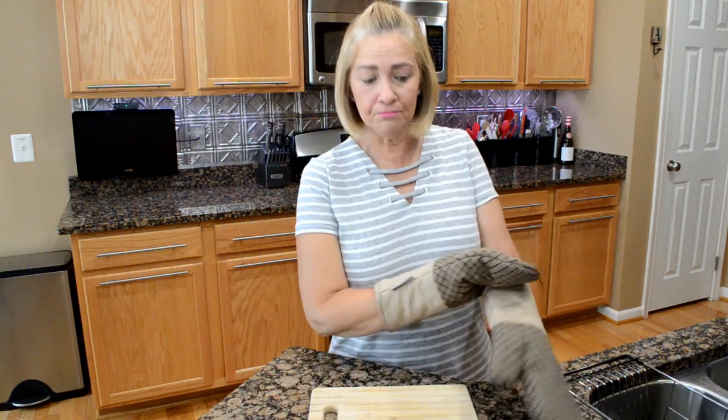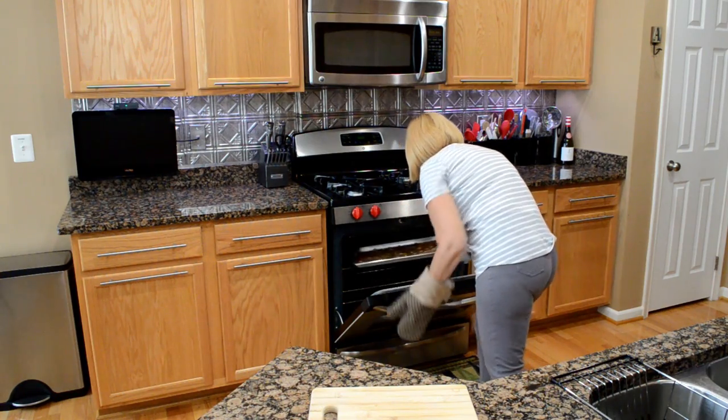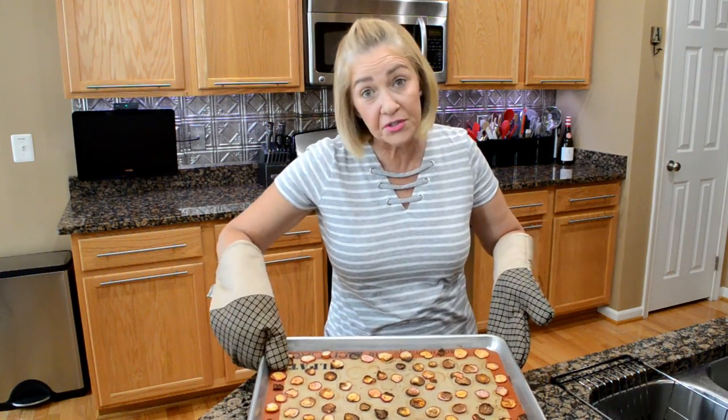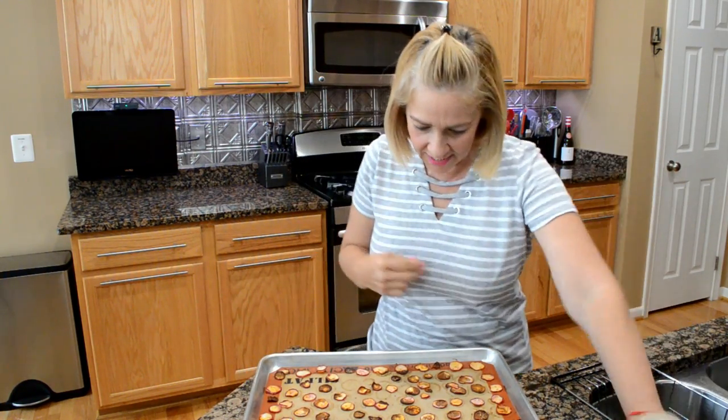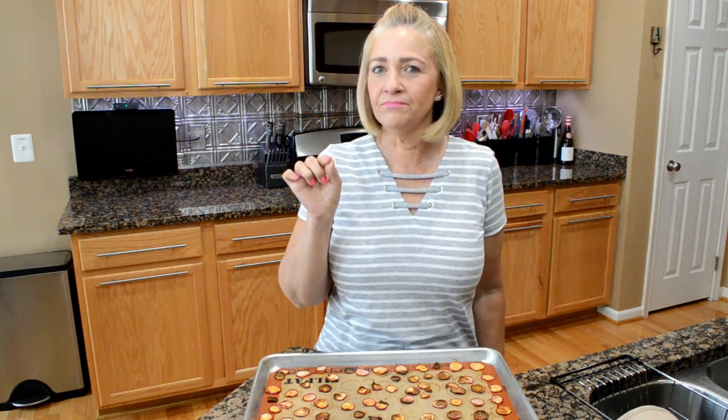It's been 18 minutes and I think they're ready. They look beautiful and crunchy. We're going to try one. You see they don't stick to my steel pad. Crunchy, salty, and spicy — all the components you look for in a chip. There you have it, guys: radish chips. Thank you so much for watching. Please subscribe if you haven't already, and I'll see you on my next video. Enjoy.